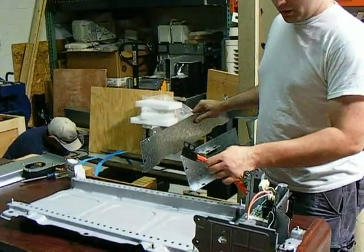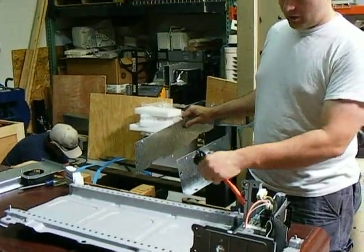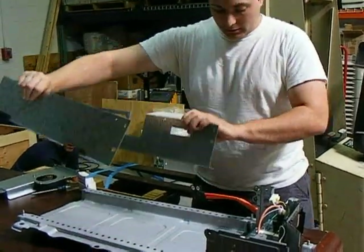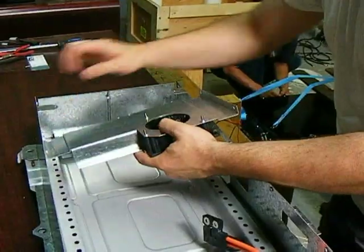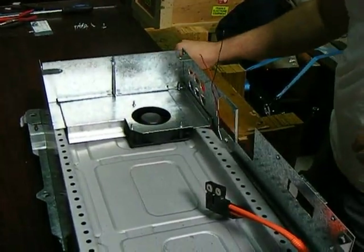There's the thermistor tap. And then you have to take off the disconnect plug from the battery — we're going to end up reusing that. Then you take the new sheet metal and just slide that down in there.